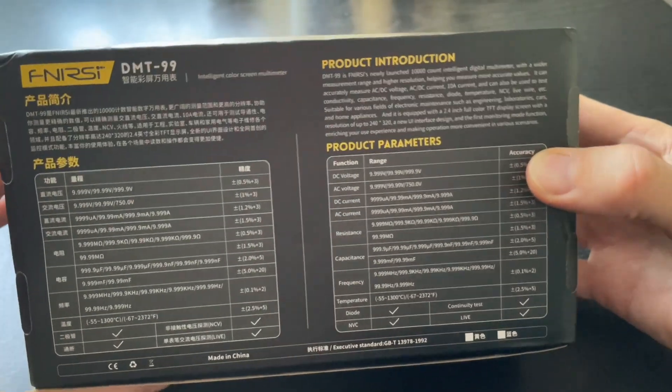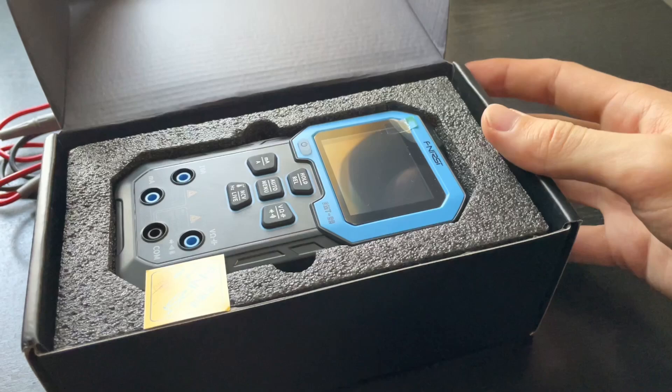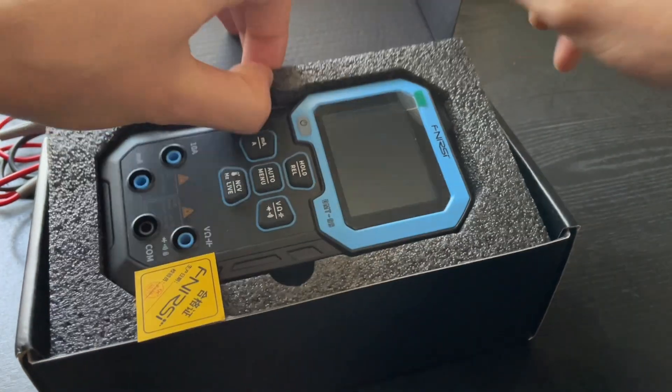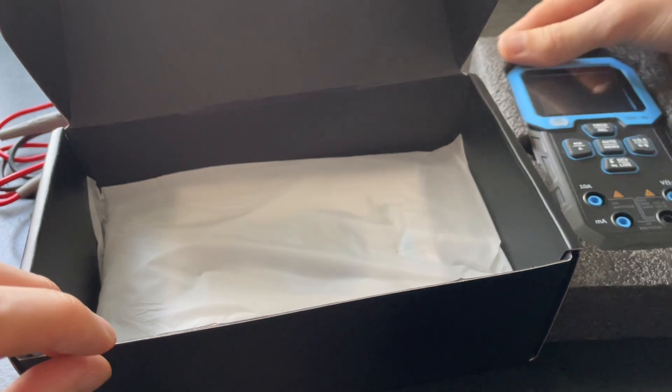The multimeter comes in a bright colorful box. Inside, besides the device itself, you'll find the probes and a Type-C charging cable. It all looks like you bought a smartphone, not a multimeter.